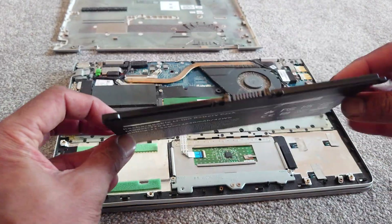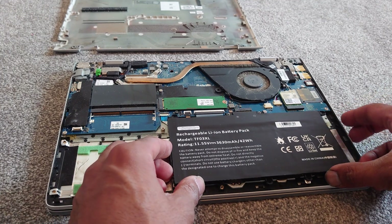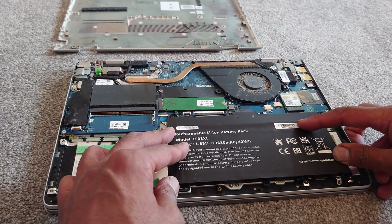In terms of installing the battery, it's just as simple as doing the reverse — put the little fins in at the top, press down firmly, and then screw things back together.